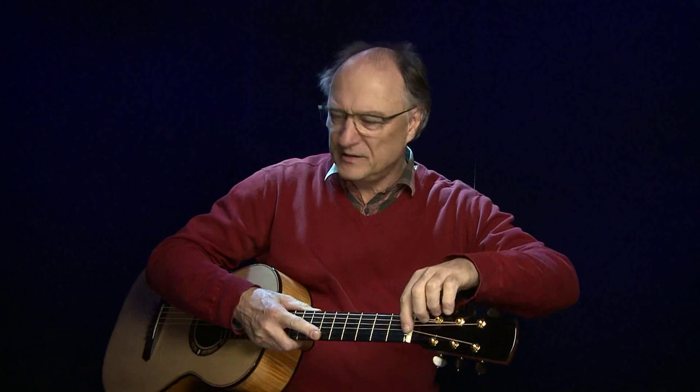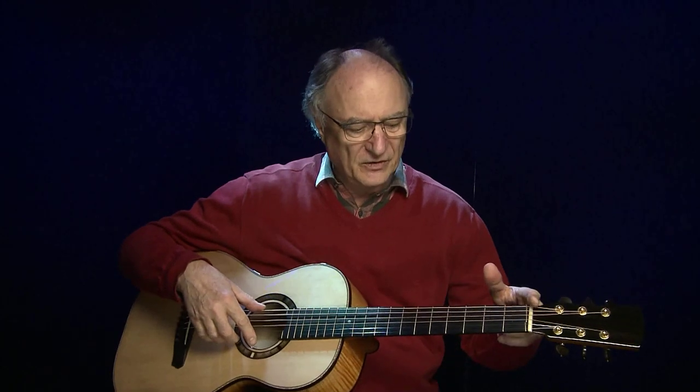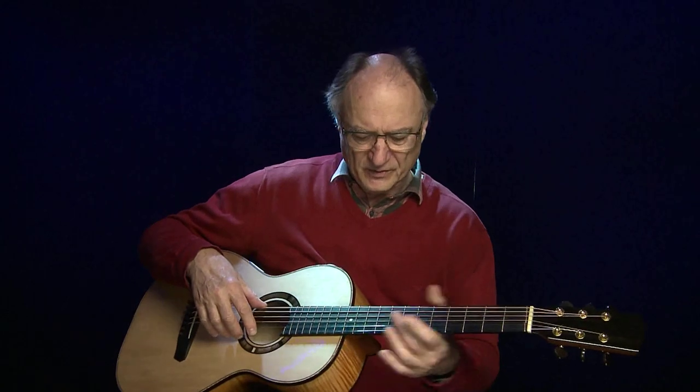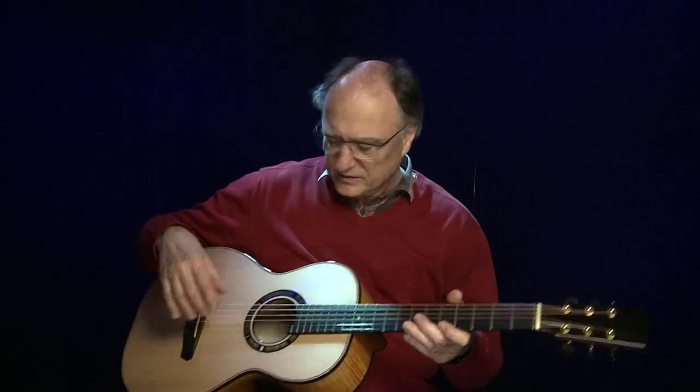Das ist bei den meisten anderen Gitarren mit einem normalen Steg anders. Ihr könnt es mal versuchen, indem ihr die leere H-Seite exakt nach dem Stimmgerät stimmt und dann guckt, was passiert, wenn ihr das im zweiten oder fünften Bund greift — das ist meistens zu hoch. Das wird durch diesen kompensierten Nullbund ausgeglichen, der bis zum siebten, achten Bund greift. Was höher ist, ergreift die Kompensation hinten am Steg.